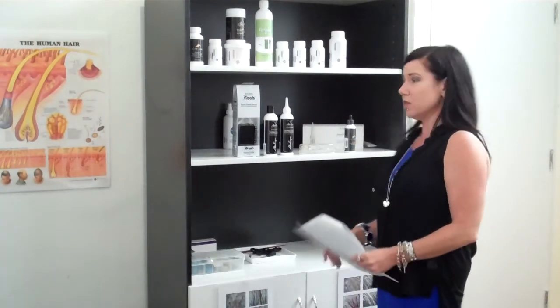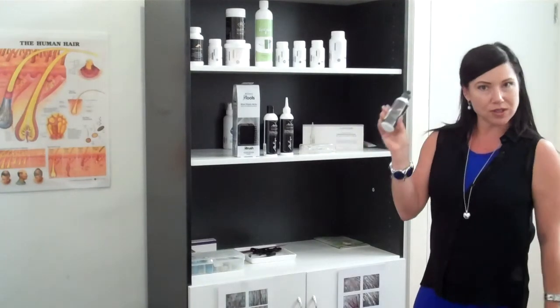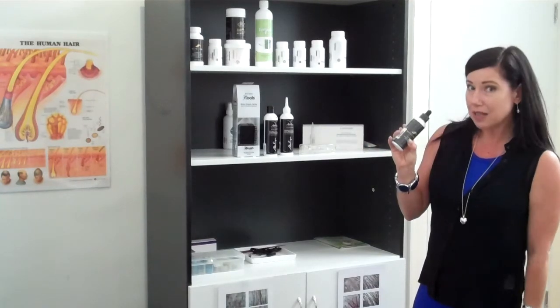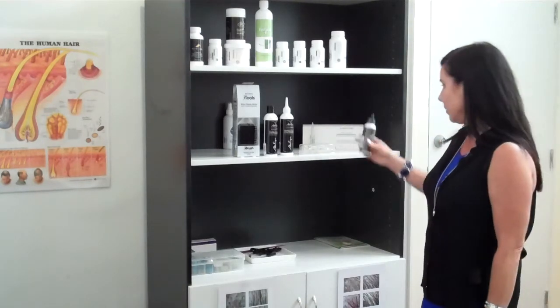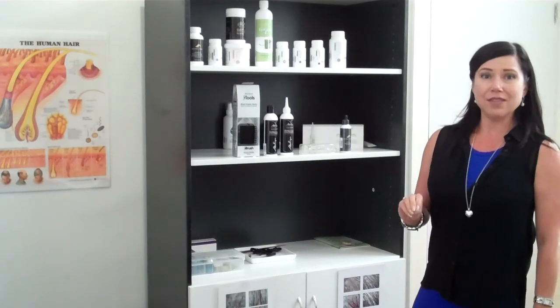The Re-stim that we use — we now have a formula under our own label. It's still the same trusted one from Hair Loss Control Clinic, which they call Re-stim Plus. Ours is called Absolique Re-stim — same thing. Whichever one you're using, the rules are the same.